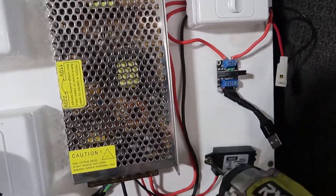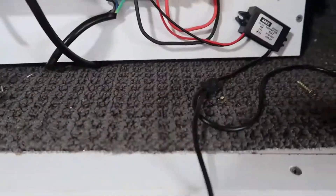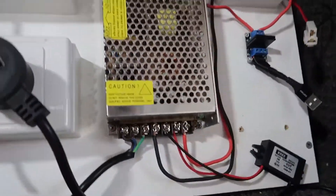Today on the Algae CO2 project, I'm replacing that USB 5 volt converter with a transformer.